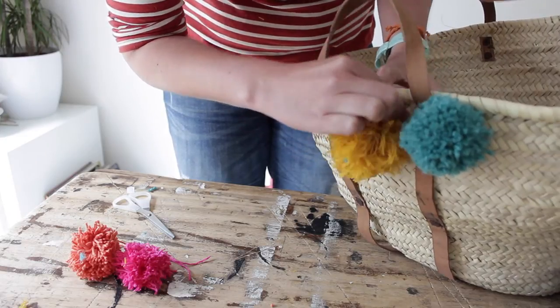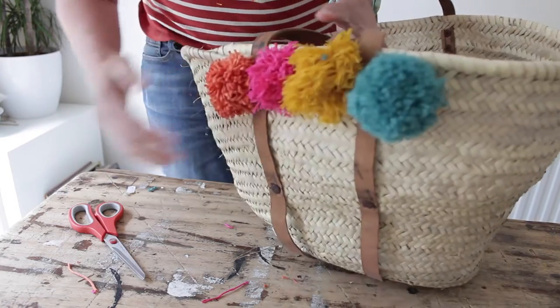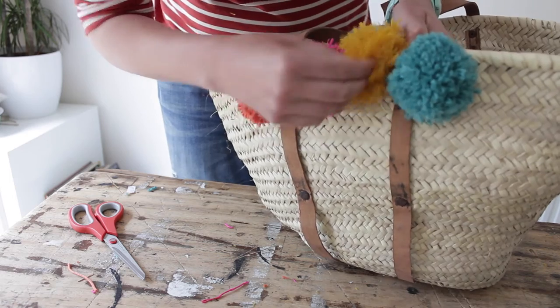Attach all your pom-poms in this way. When all your pom-poms are attached, have another look and see if some need a little bit of a trim to be slightly more round.